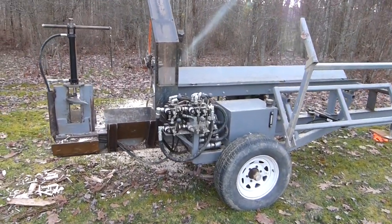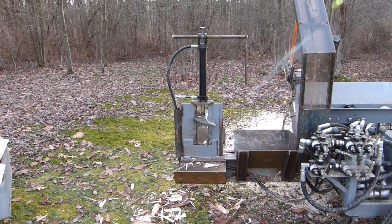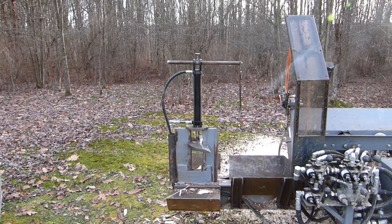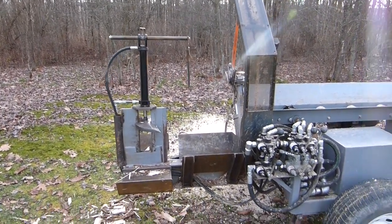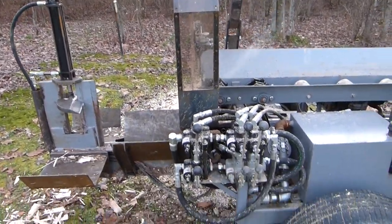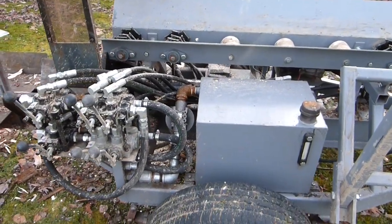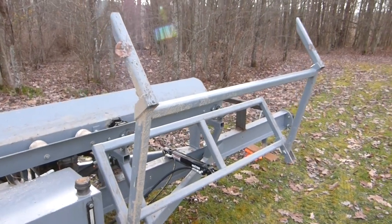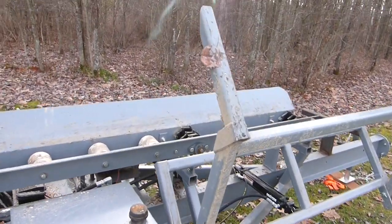This is our homemade firewood processor. There's a four-way wedge with a cylinder on top that makes the wedge go up and down. There's a stop for the log to adjust for length, guard valves, and a tank just welded up out of some sheet metal. The lift arms fold down so you can go down the highway with it.